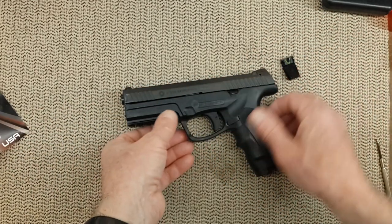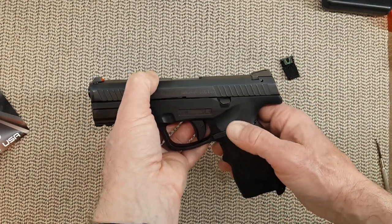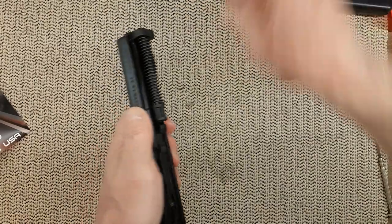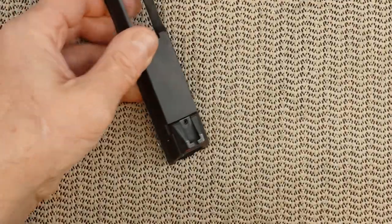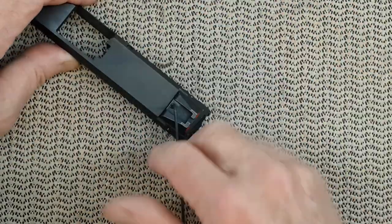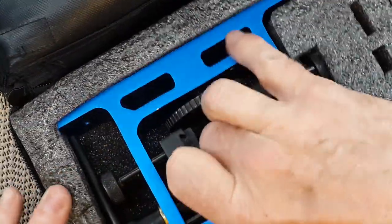Let's give it a try. I need my sight pusher to push out the rear sight, and I will need the slide of the handgun for that purpose. So let's remove the slide. First I'm going to remove that set screw. Then use my sight pusher. I remember last time I needed to use a shim because that slide is really, really thin.